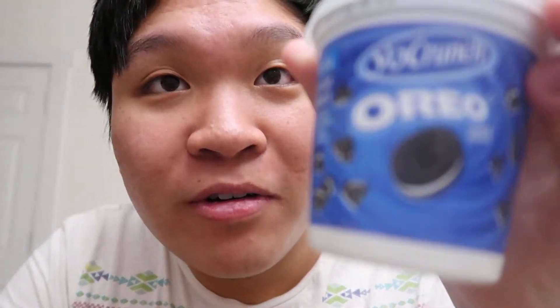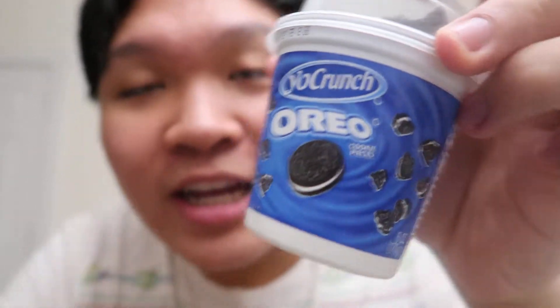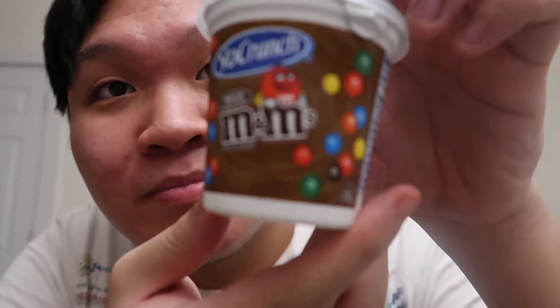Welcome back to the review video. Today I'll be reviewing Yo Crunch low-fat vanilla with other natural flavors, Oreo, and Yo Crunch vanilla low-fat yogurt M&M milk chocolate.